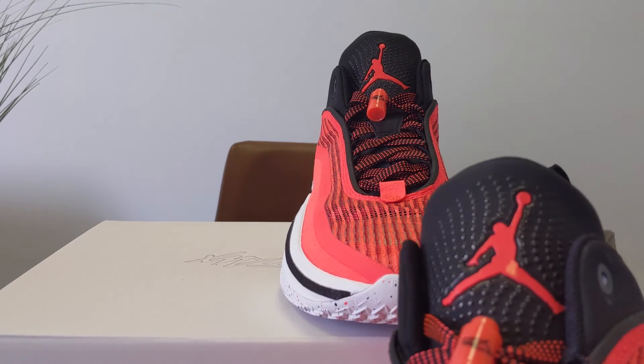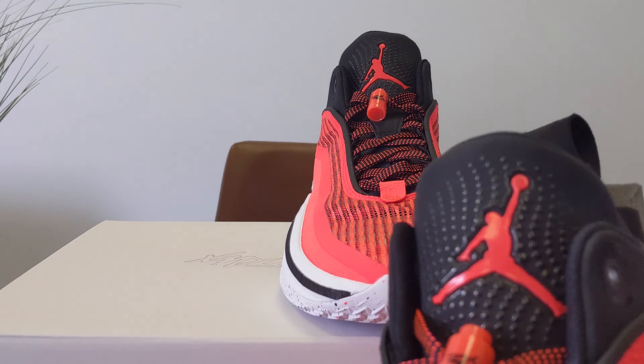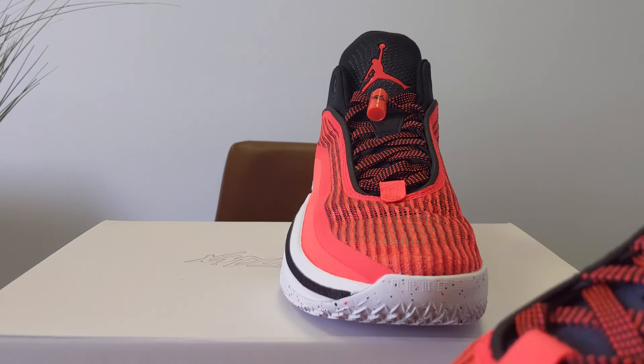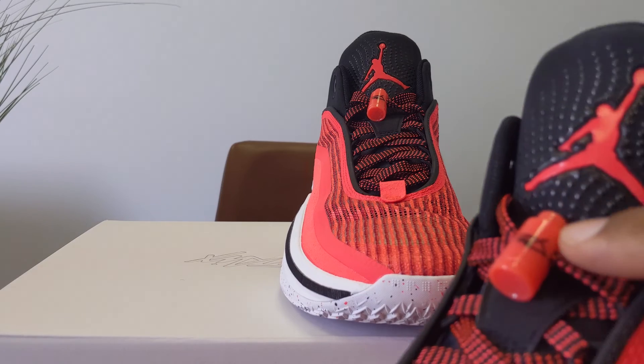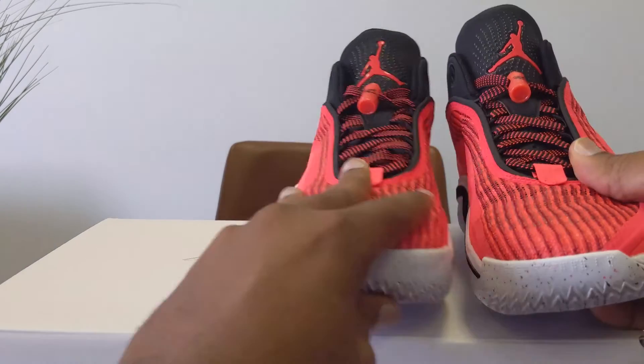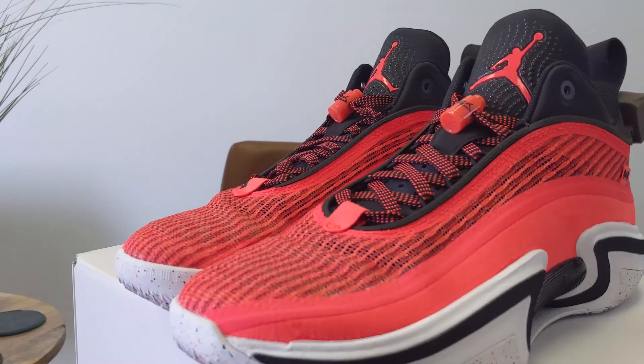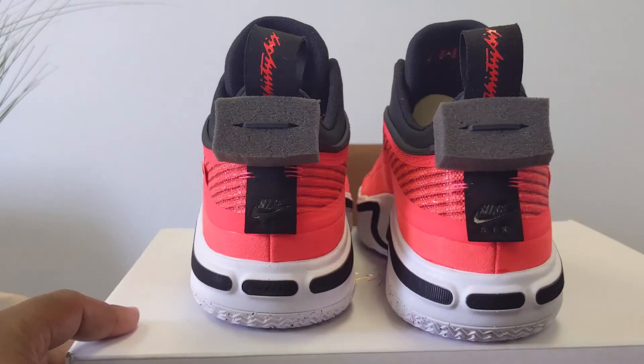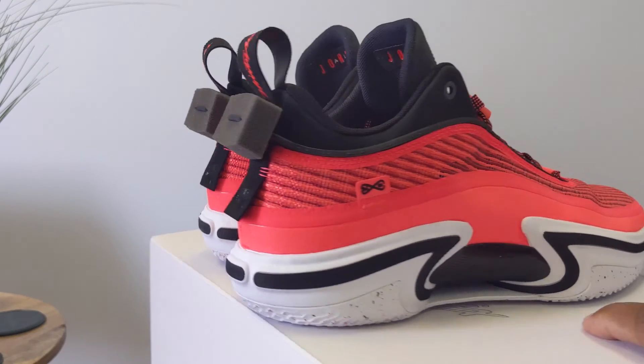What I wanted you to see is the texture on the tongue where the Jumpman is — and that's like a silicone kind of transfer. And then you have the lace lock on the tongue. Let's put both of these up here, turn those, give you that 360, and let's wrap it up. That's the Jordan 36 Low infrared.